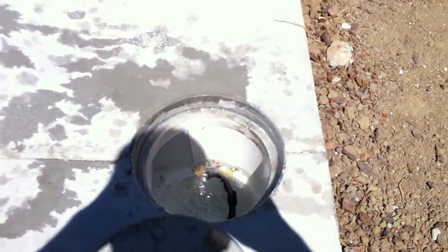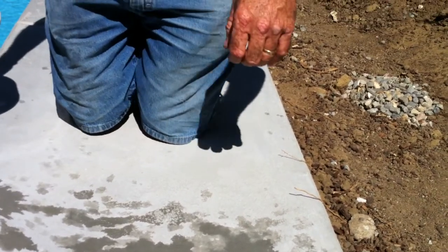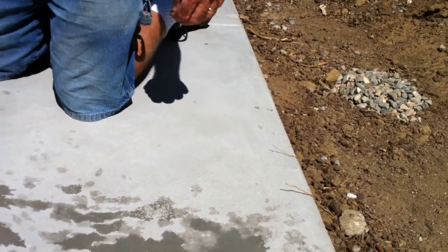That's all I wanted to show you on this. I want to show you that valve. You don't want to set these on the deck because a little bit of dripping off the side will etch the concrete.